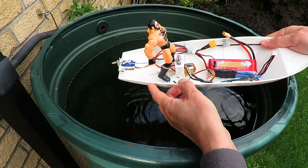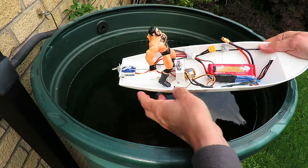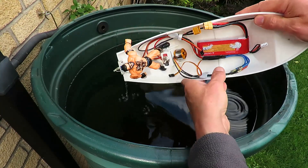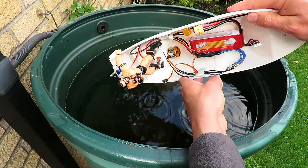So we have a problem. What I'm going to have to do is cut some foam and pack it out in here, so that worst case scenario, it doesn't sink.